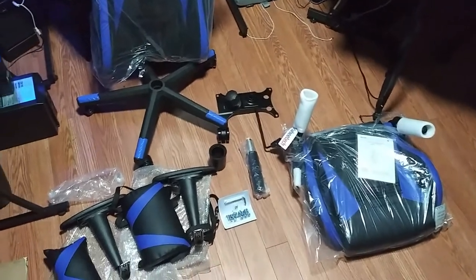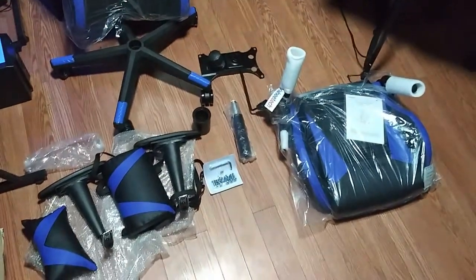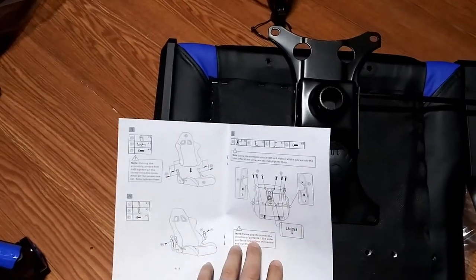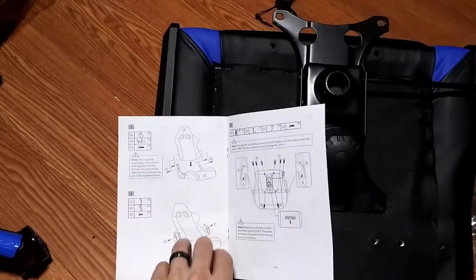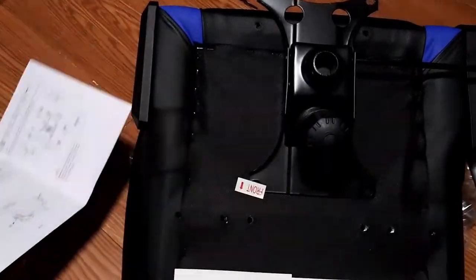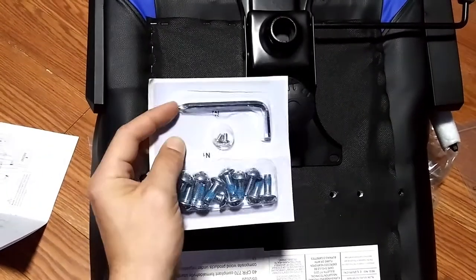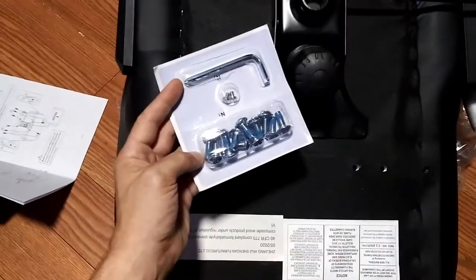This is everything that came with it: the chair, nuts, screws, arms, legs, and that's all. Now we can assemble. The instructions are very nicely illustrated — simple, easy, no guesswork. They have diagrams of every part, how many you'll need, the steps, and where they go. The screws come in a nice little kit with a wrench that has a Phillips head on the end, so you'll have all the tools you need to complete the job.